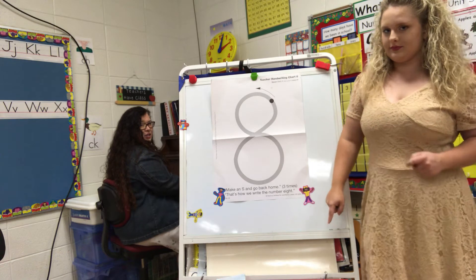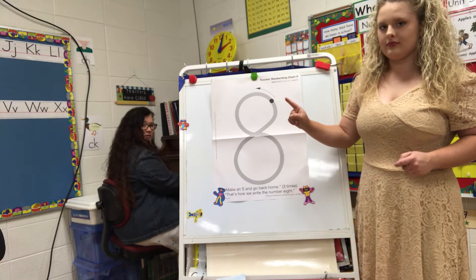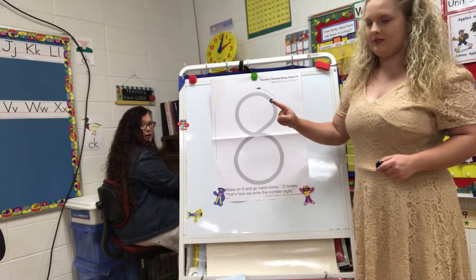Now get your magic pencil out. We're going to slow it down a little bit. There's a lot of curves on this one. You know when you go around the curves you've got to slow down in your car just a little bit. We're going to slow down just a little bit. Here we go.